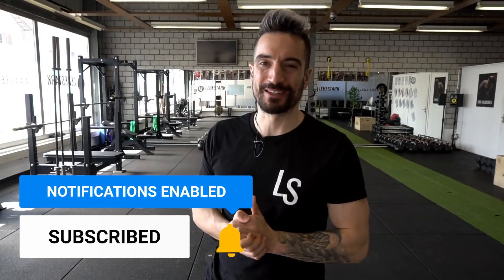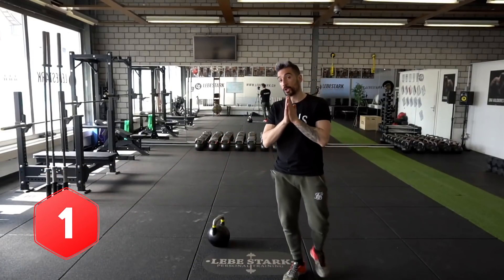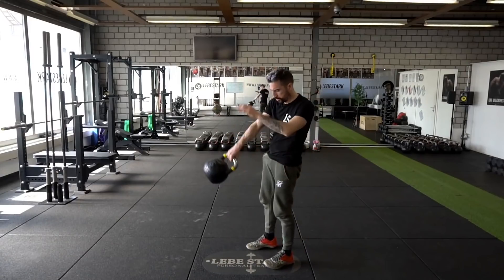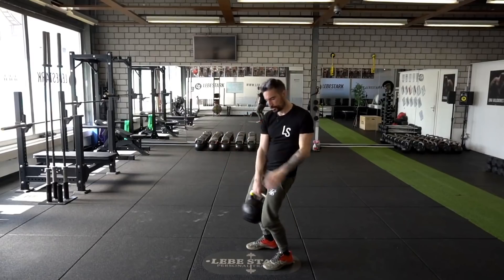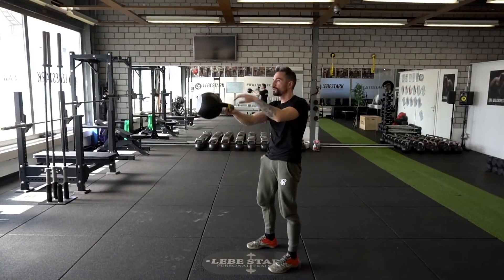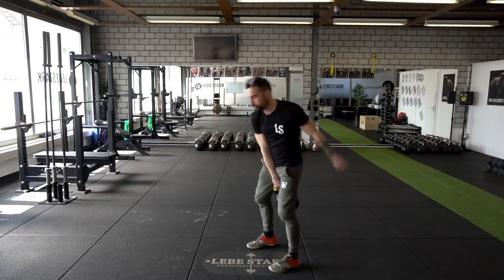In this video, I'm going to show you 10 swing mistakes you're probably not even aware of. We're all about kettlebells, so if you're into kettlebells, like this video and consider subscribing. Mistake number one: you don't know what swing you are doing. There are three different types of swings: the kettlebell sport swing, the hard style swing, and the hybrid. These three types each have specific goals, so in order to reach your specific goal, you have to understand what kind of swing you want to engage yourself in.